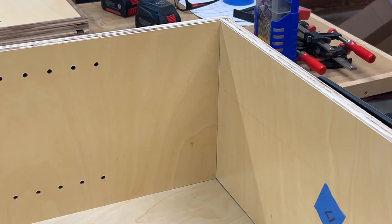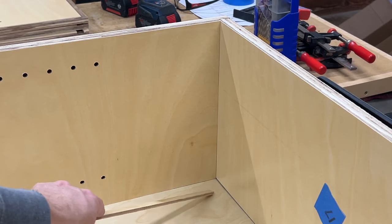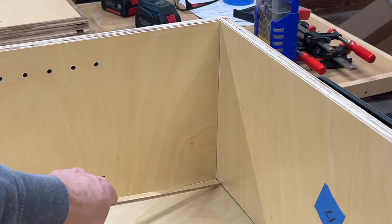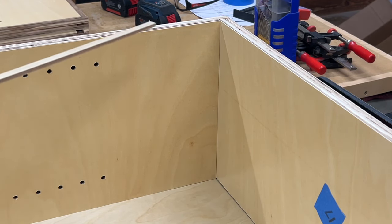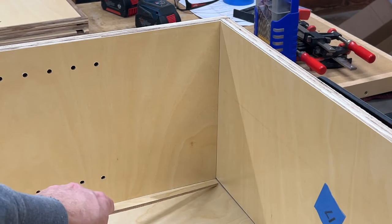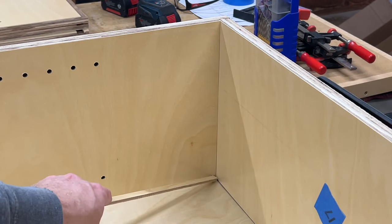I'm doing a quick dry assembly of this center cabinet and it's flush at the top, but I've got a gap here at the back panel that won't close up even if I put pressure on it. So what I'm going to do is take all these side panels and just trim them down just a little bit so that when they're flush at the front, this gap is closed up at the back.